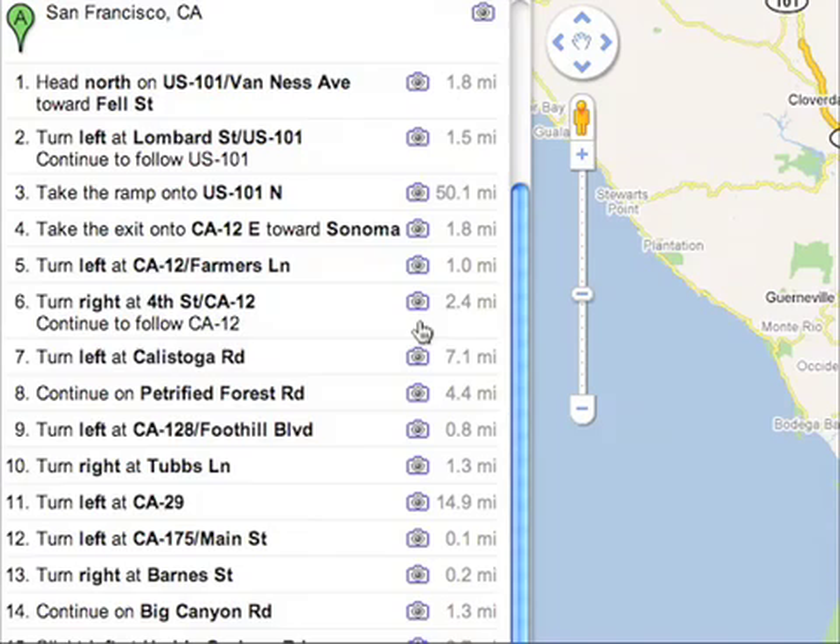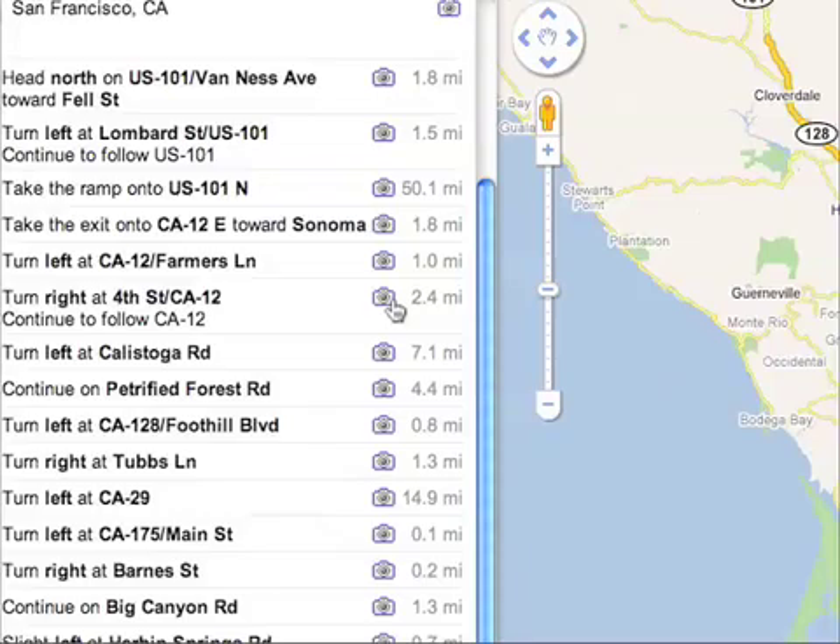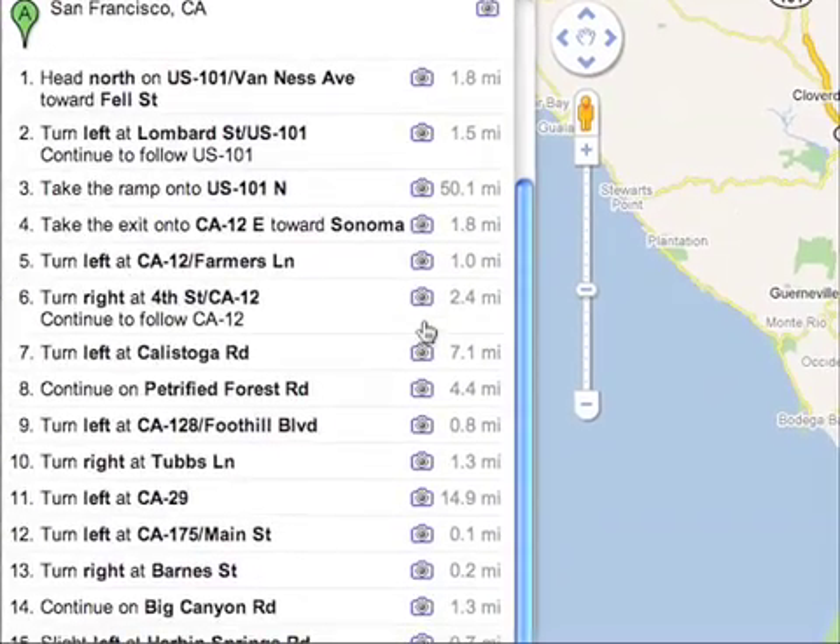For example, you want to go to the mountains and there is no reception in the mountains, or you just have an iPod Touch and there is no Wi-Fi access, and you'd like to have this map, you'd like to have these directions very easy to view and available to you.